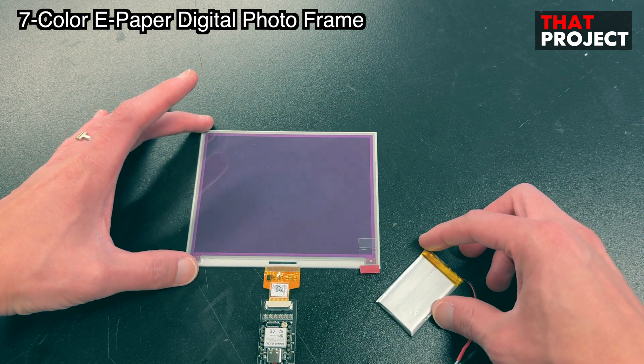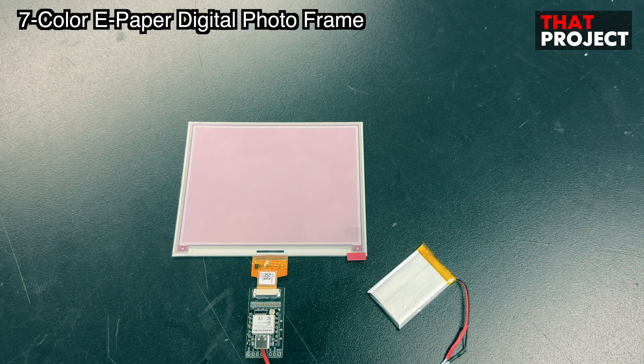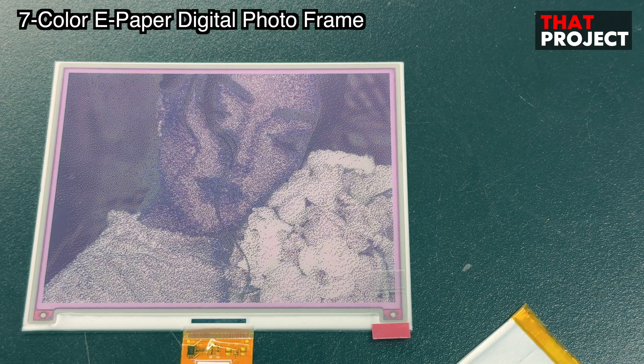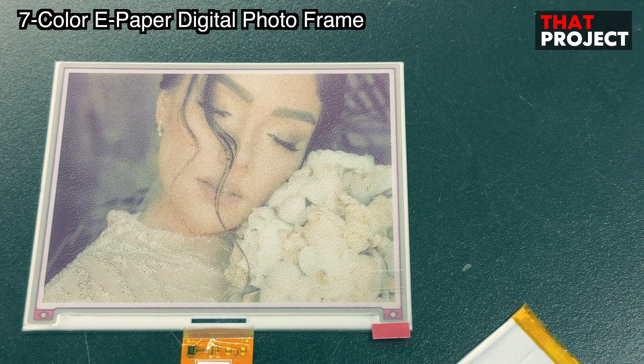The system boots up and the saved image begins to draw on the screen. It takes about 20 seconds to draw a whole screen on the e-paper display. That's very slow, but we don't expect to use e-paper like a normal LCD. This is very advantageous for battery-powered systems where fast screen updates are not required, as the screen stays on even when there's no power.